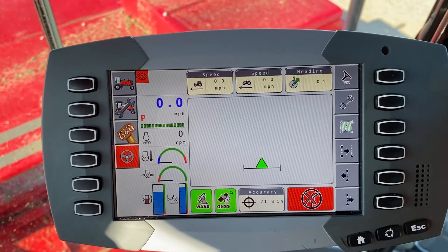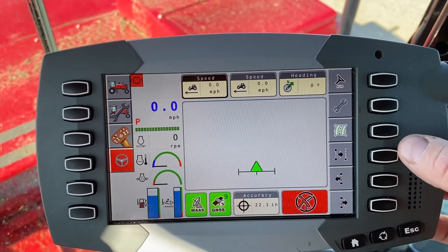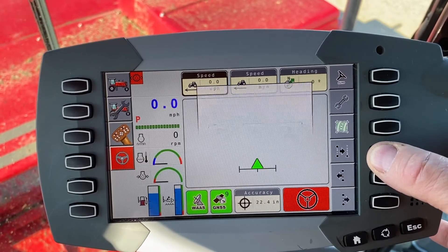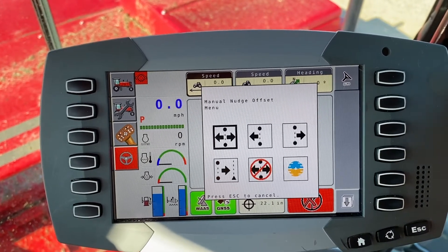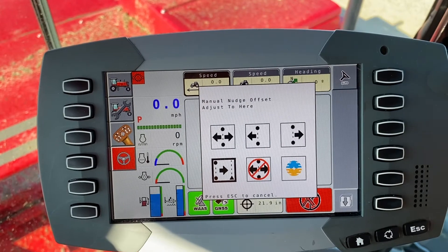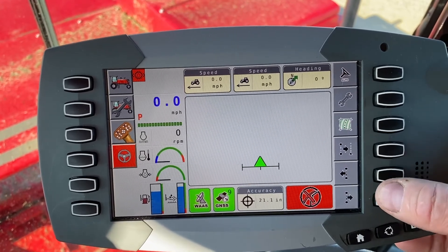You can also change the buttons along the side. This is the setup we like to see — we've gone through this on other videos. To change that, push the button and hold it for about five seconds, then it will populate the menus. If you don't see what you're looking for, keep scrolling the dial and it will move you to the next menu. We like to see the recenter button and your two shift track buttons, but if you want something different, by all means. Hopefully that helps — thanks for watching.